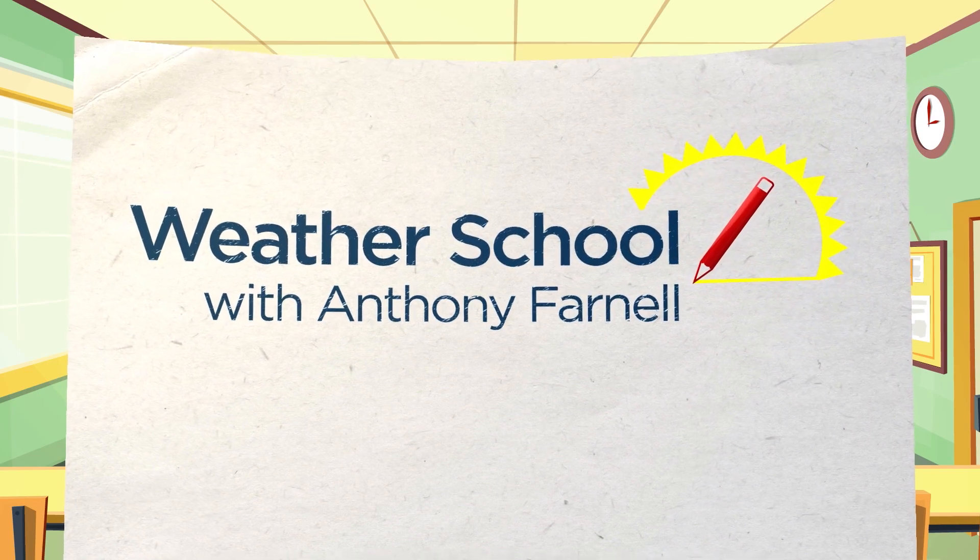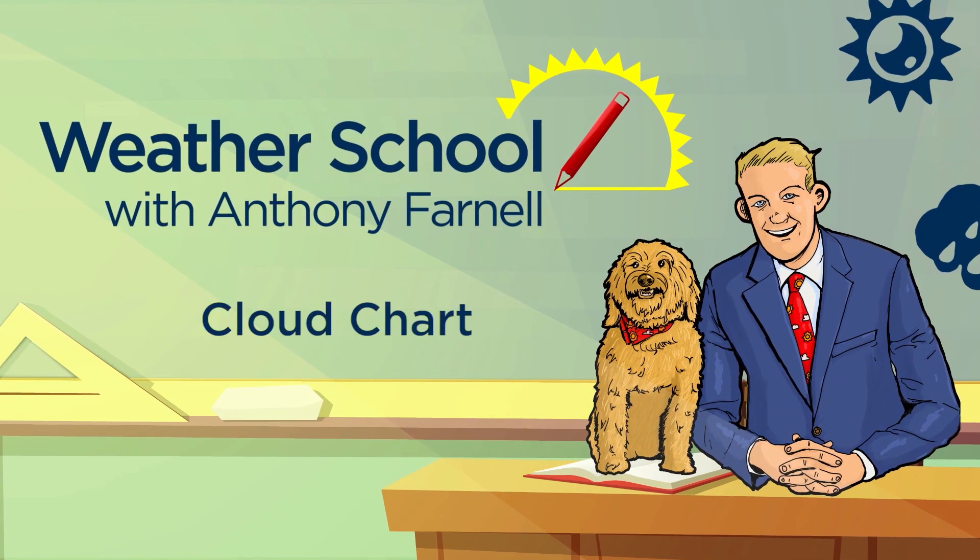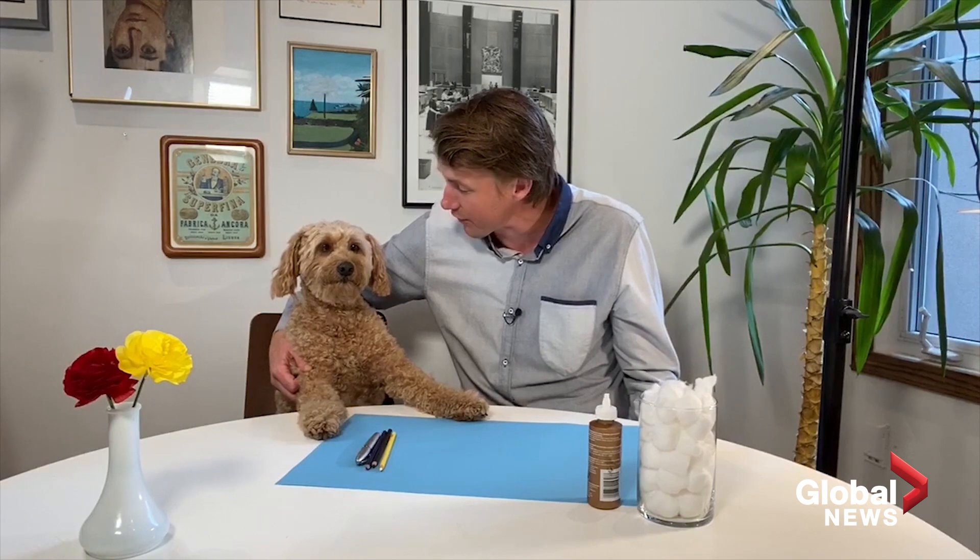Welcome to Anthony Farnell's Weather School. This is going to be a really fun one — today we're doing some arts and crafts. This is Storm the Weather Dog, and I am meteorologist Anthony Farnell. We are going to create our very own cloud chart. It's easy, but it's really fun, and it's actually educational.